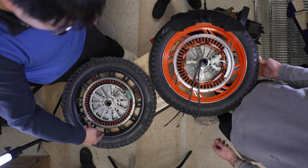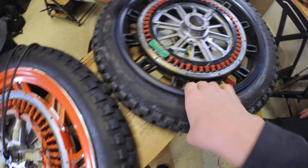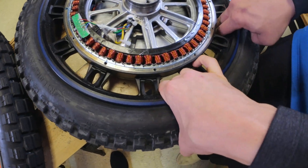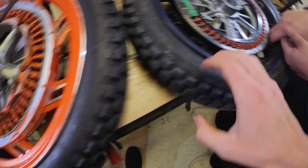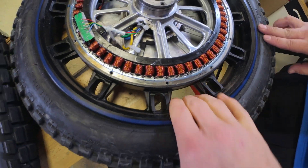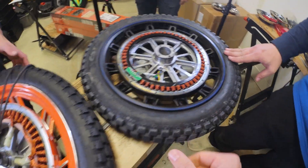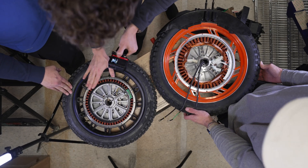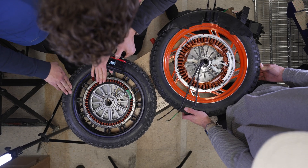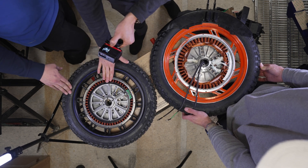Looking at the rim depth - it's very deep, you can easily wrap your fingers around it. Comparing the V13 rim to the EX30's C40 rim, this one is much harder to wrap your hand around and is probably a stronger rim.